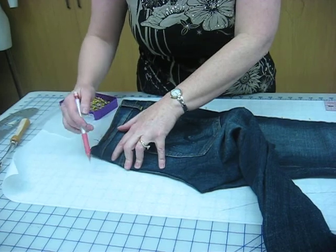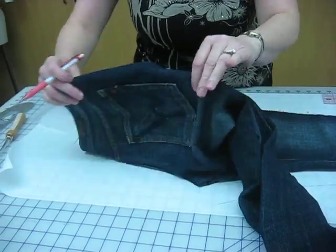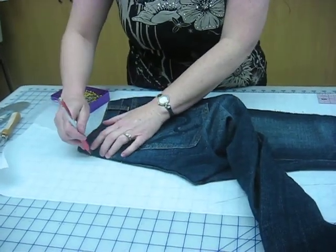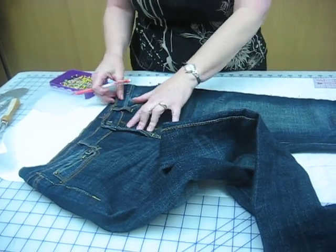Sometimes it tilts back if it has darts, and usually if you just continue it on straight, it equals the amount of the dart. Then I want to mark the bottom of the waistband — I'm not going to include the waistband, it will be separate.